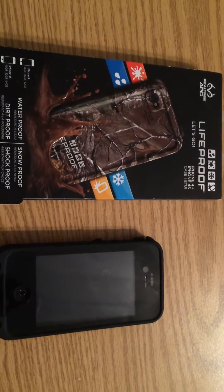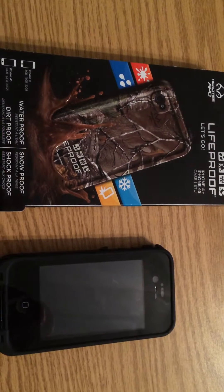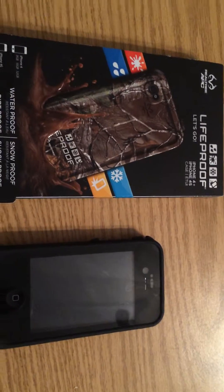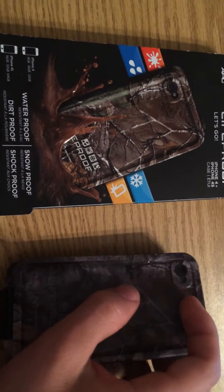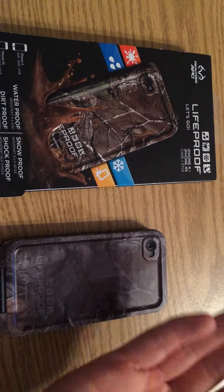I've had this phone for a long time and I think it's time to give it a good gander. It's a very nice LifeProof case with a 4S 64 gig. Here we go, taking it out for the first time in my life. It actually came manufactured with the case on, because I'm a real tree.